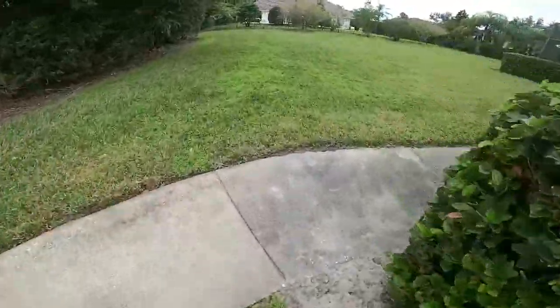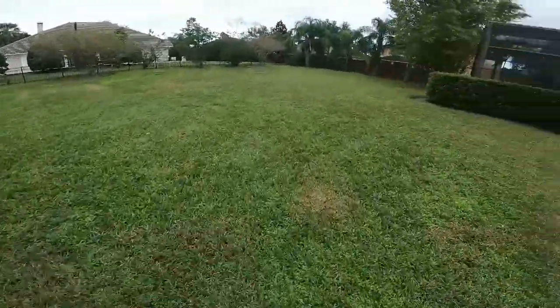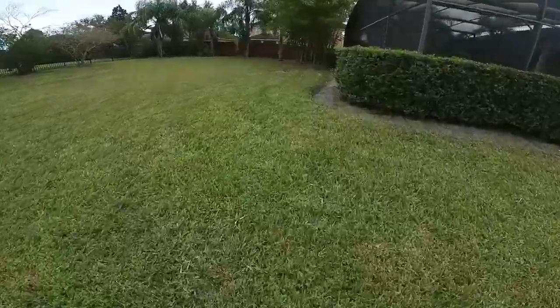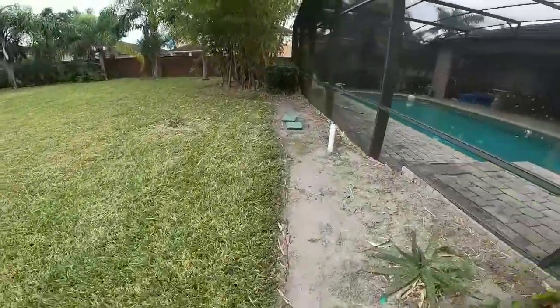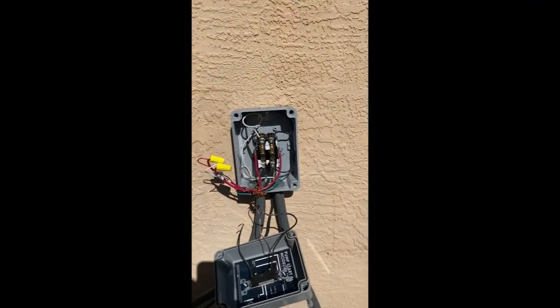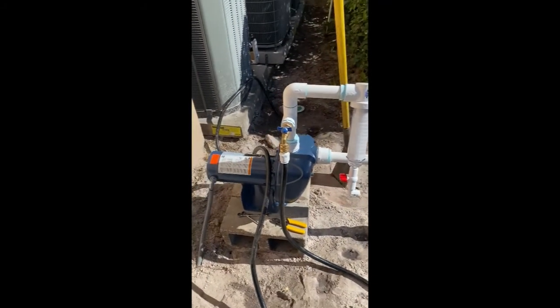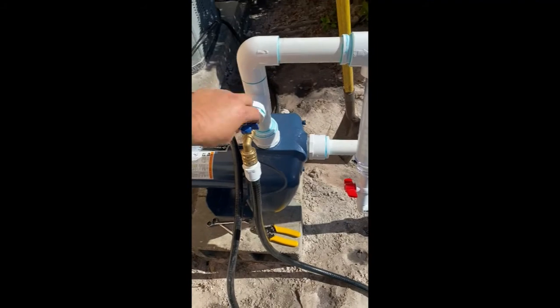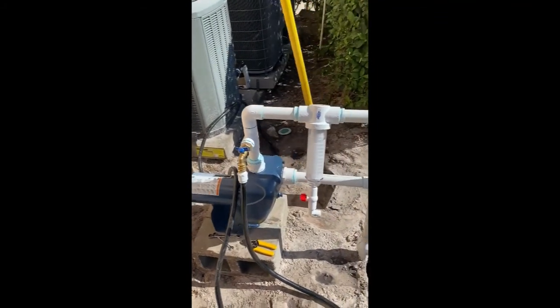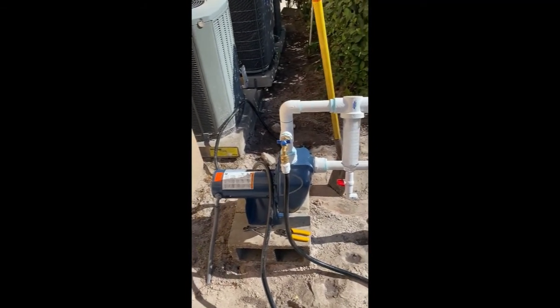We're going to have to go underneath this sidewalk, come out here, make a turn, and take it all the way to these valves right here. There are nine of them we'll be tying in. We got the breakers in, here's the timer, here's the pump start relay. I'm hooking up a switch right here so they can manually kick it on so they can use this hose bib to either wash cars, fill the pool, whatever — so they're not using city water.